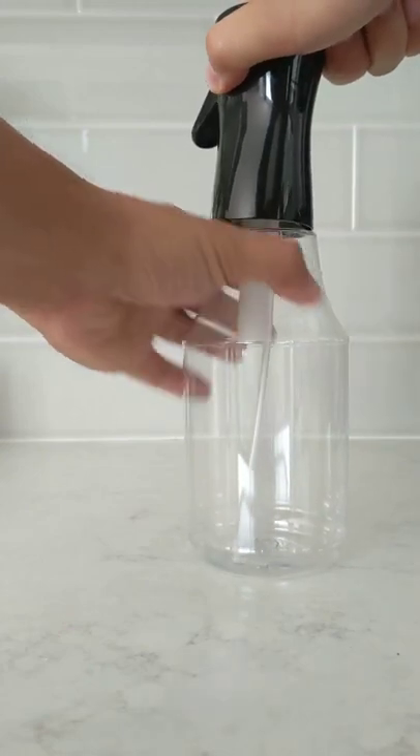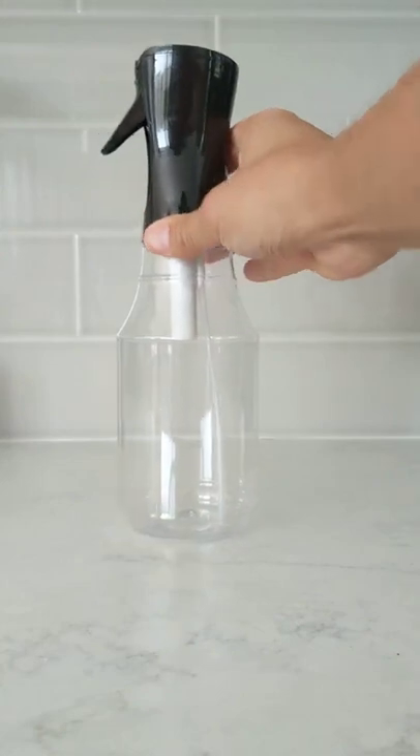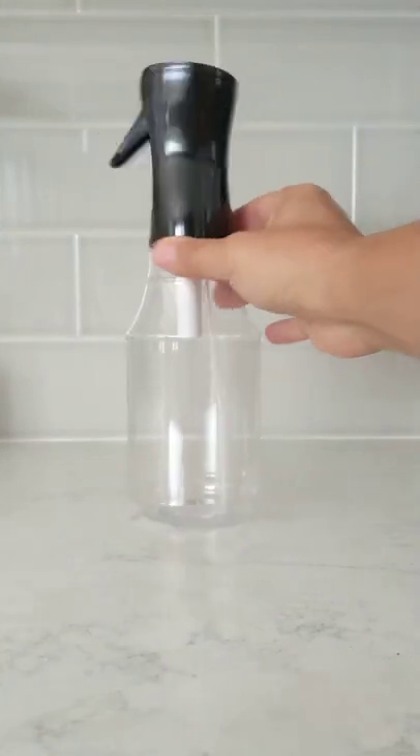Push down a little bit harder and turn, and you'll have put together your 24 ounce Regal Beagle fine mist spray bottle just like that.